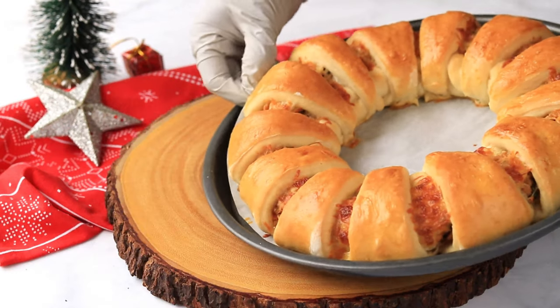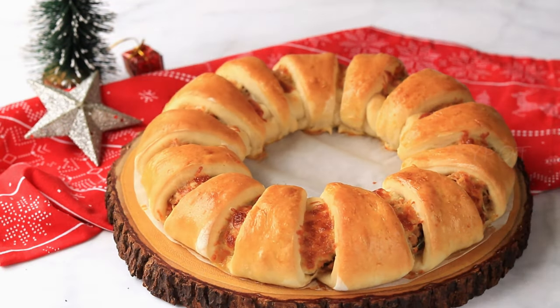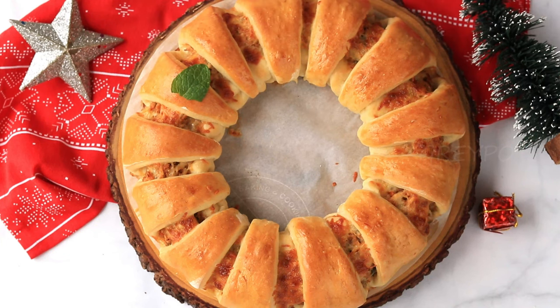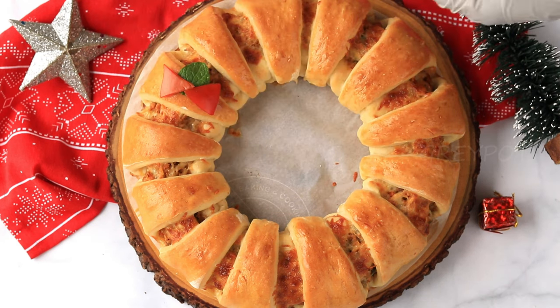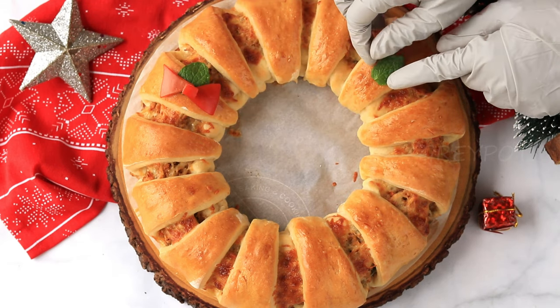It's baked to perfection! Look at the beautiful color and the melted cheese inside. What else do you need for this Christmas? As it is Christmas, I am decorating this chicken ring with some tomato pieces and mint leaves.